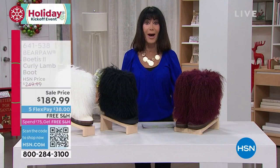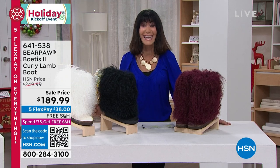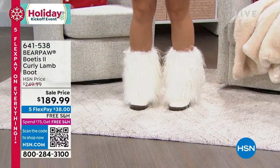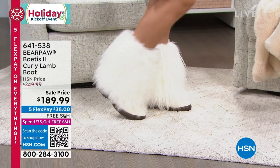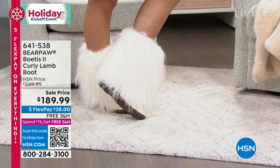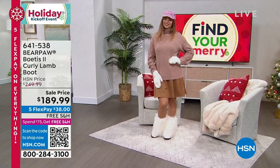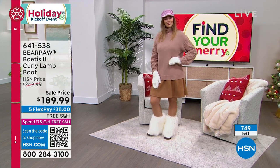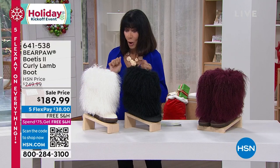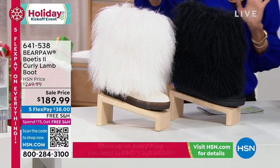Talk about high-end couture — you have to see these boots on Dagmar. This is an insane customer pick at 4.6 stars, originally $249.99 — we've marked $60 off the price. I only have three minutes and we don't have a lot to go around. Only 265 left in the white. Please do not keep these in a box — put them out where you can look at them and enjoy them.